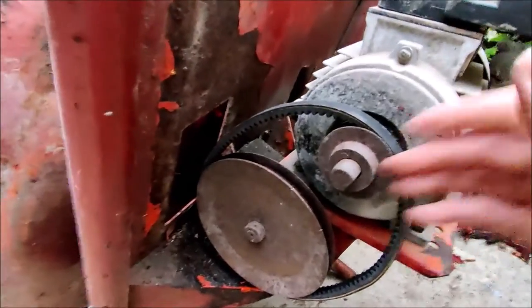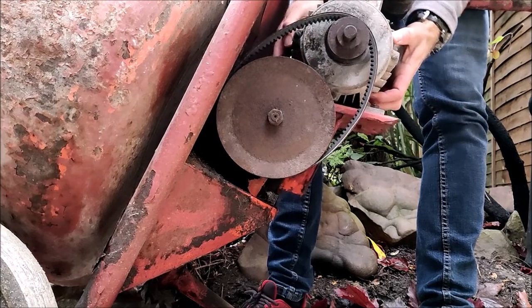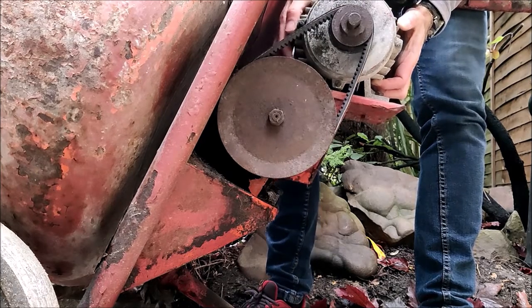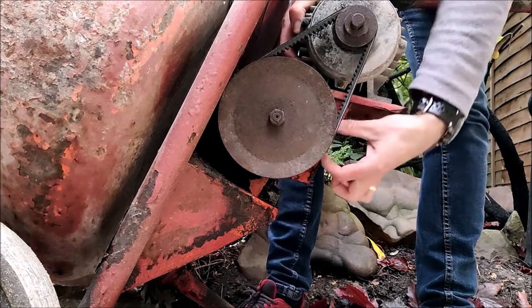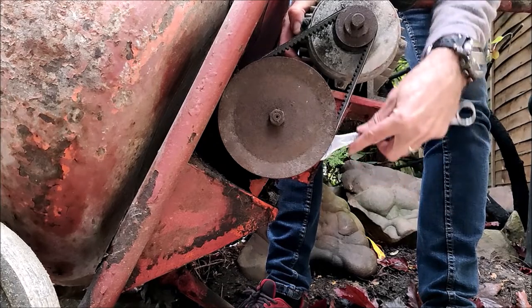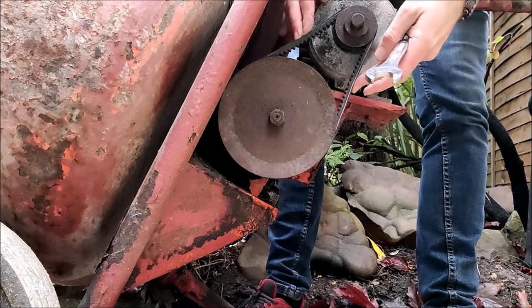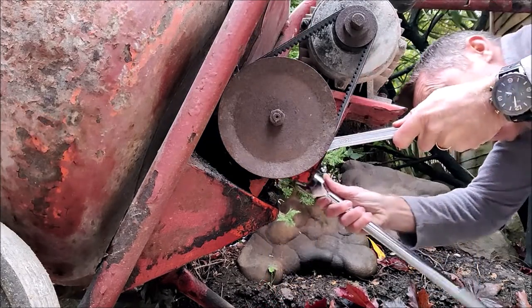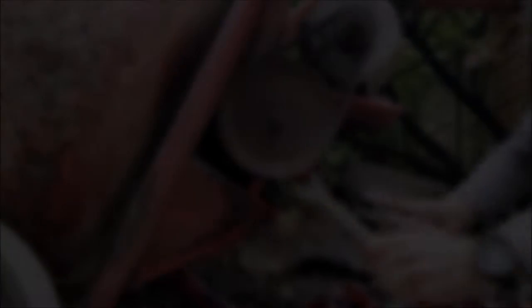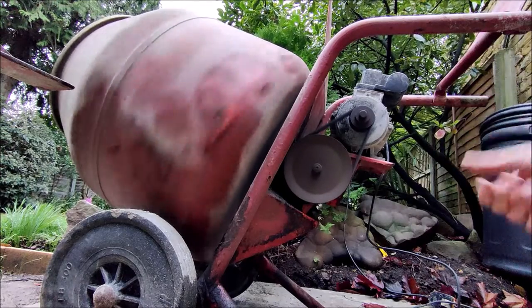So we can now pull this motor unit up and we'll get a nice bit of tension on that belt. When I turn the unit on... all good.